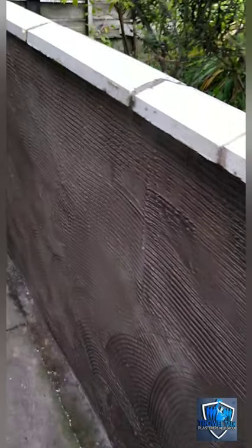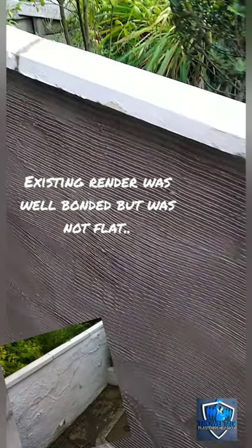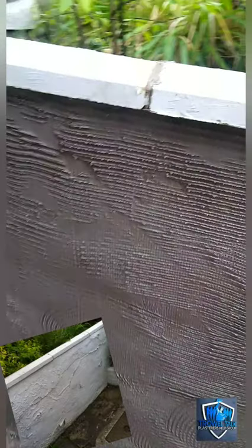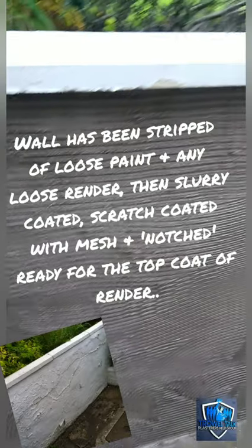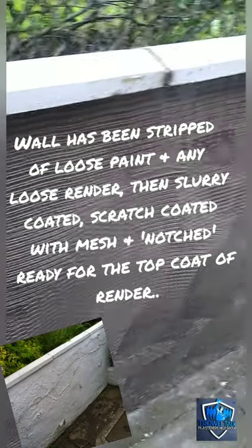We applied a rich slurry coat to the wall, then scratched it and embedded our fibreglass mesh in there. The scratch coat went on yesterday afternoon on this one.